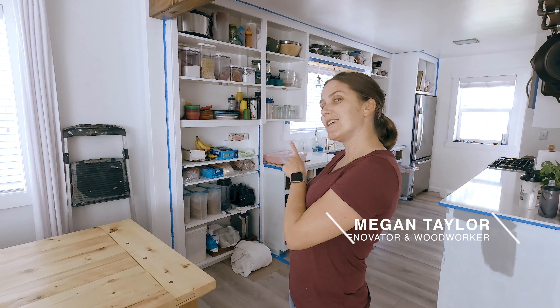Hey there, I'm Megan from Two Feet First and today we're going to talk about painting kitchen cabinets.